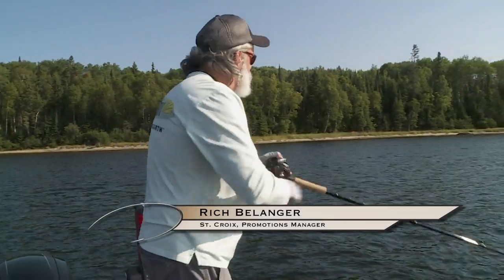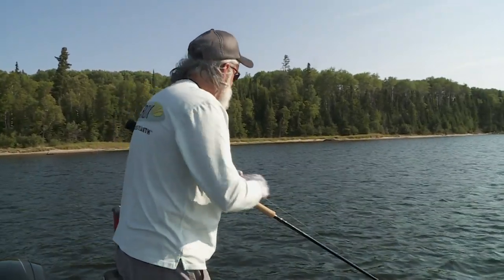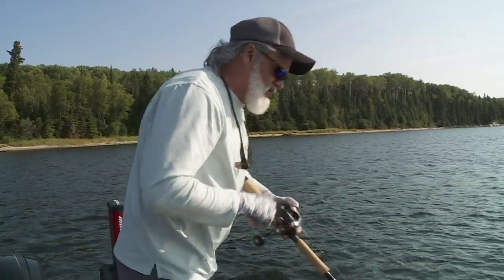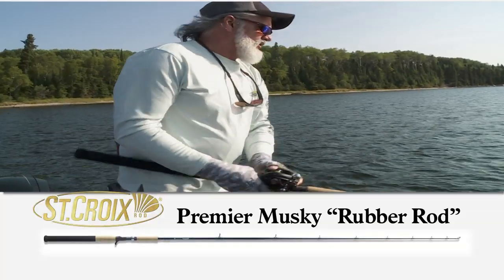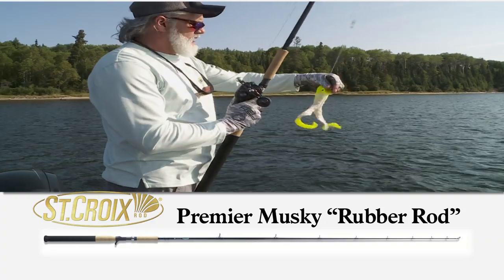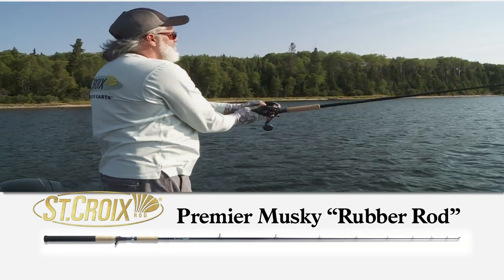People are always asking us what is the best rod for a certain type of application or bait. The way I look at it, each rod is a tool to do a specific job. The one I want to talk about is the rubber rod that we came out with last year, because rubber is a big part of the muskie angler's technique and arsenal.